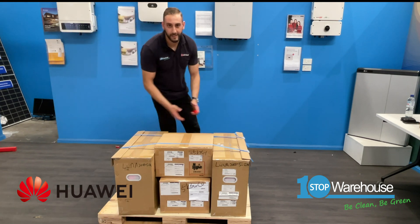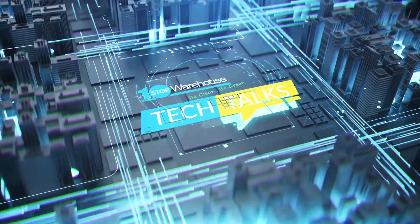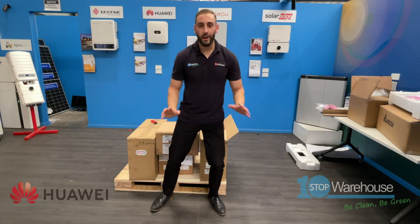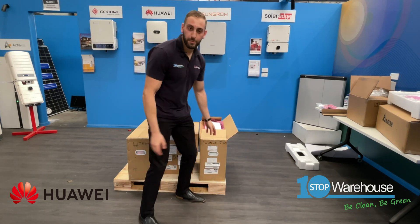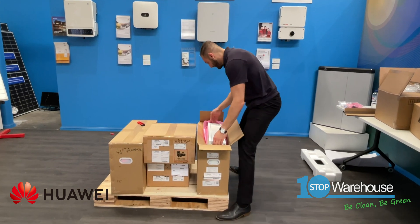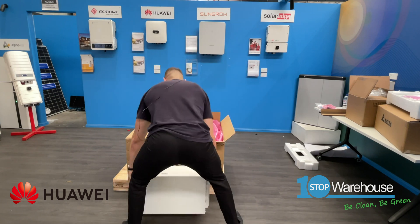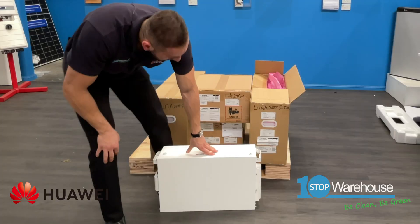While we have it here, I thought I might open it and show you guys. Let's give you a beautiful first look at the Luna 2000 battery. I'll start off with the battery module — the 5 kilowatt-hour unit. Here it is, looking nice with a metallic front cover.